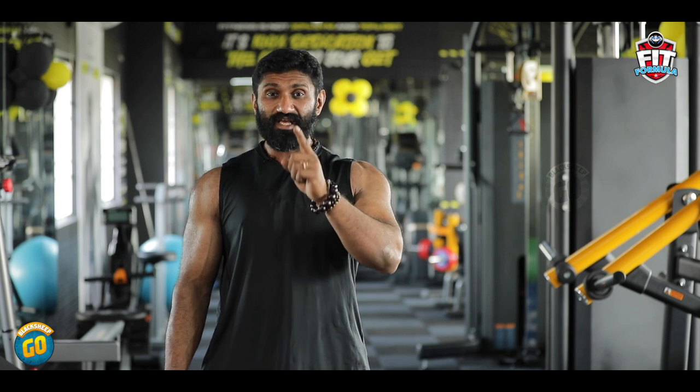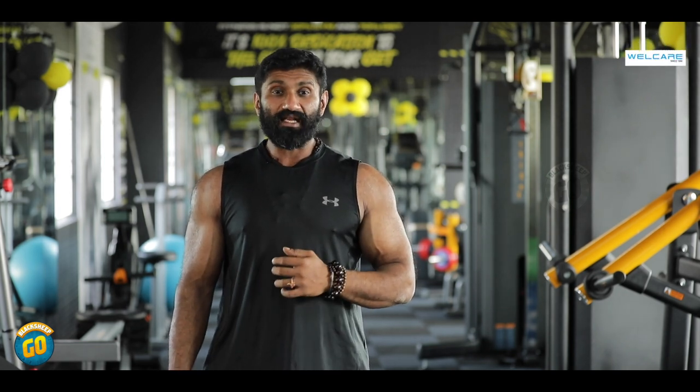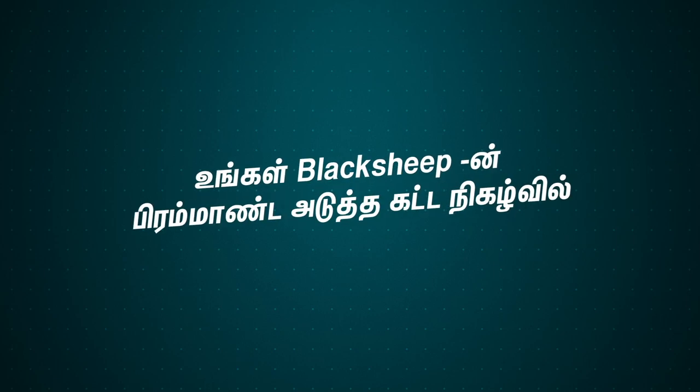I will catch you in the next episode of Fit Formula, presented by WellCare Fitness Equipments. Over and out.